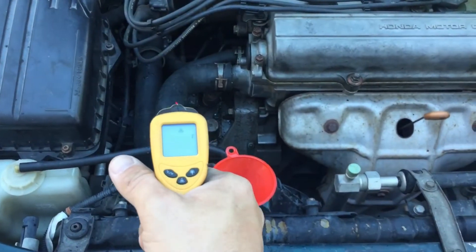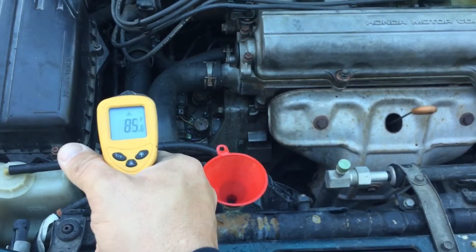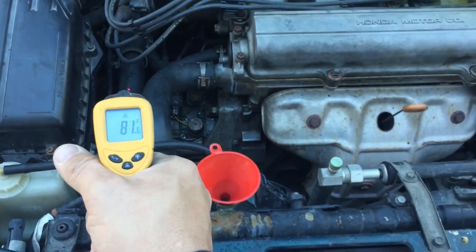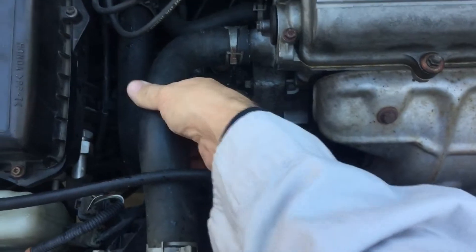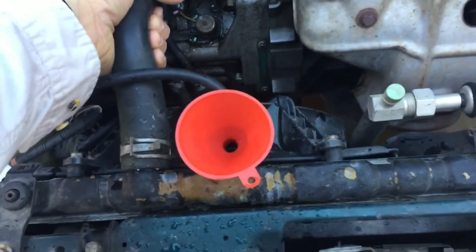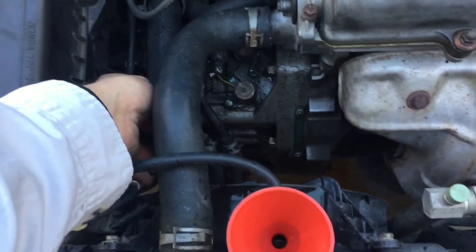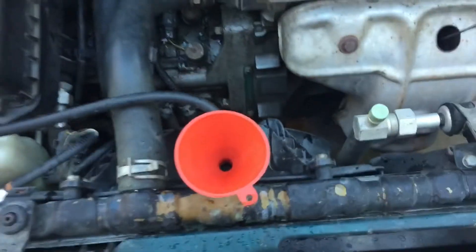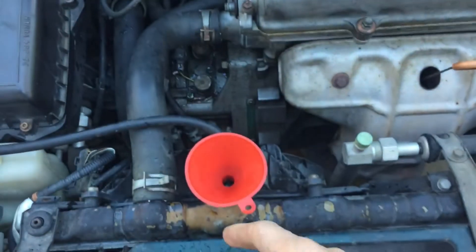The car is running and we're letting it heat up. We're looking at about 148 degrees there, 85 there — still waiting on the thermostat to open up. Continue to squeeze these tubes to burp all the air in the system. I can feel this one doesn't really have much in it, so just squeeze these hoses and add more coolant.